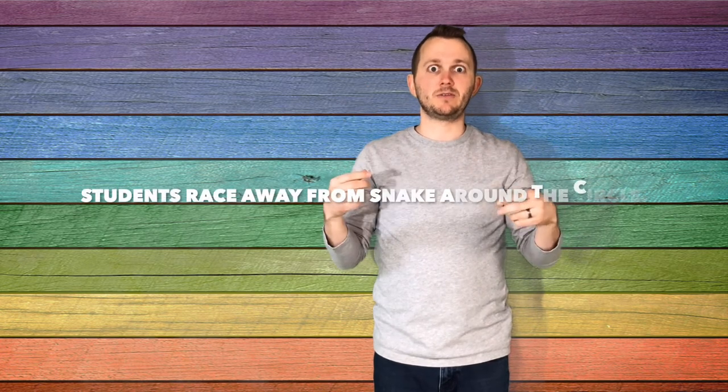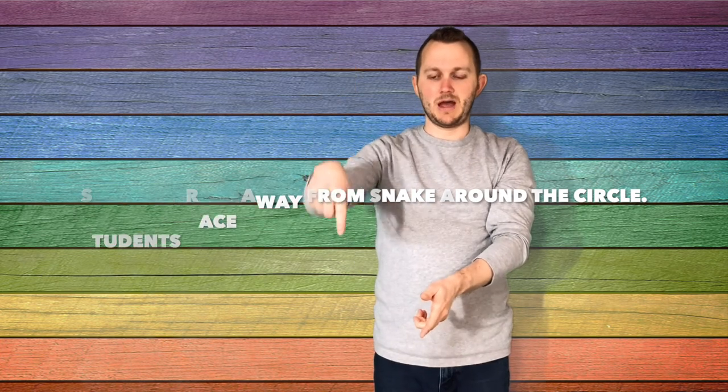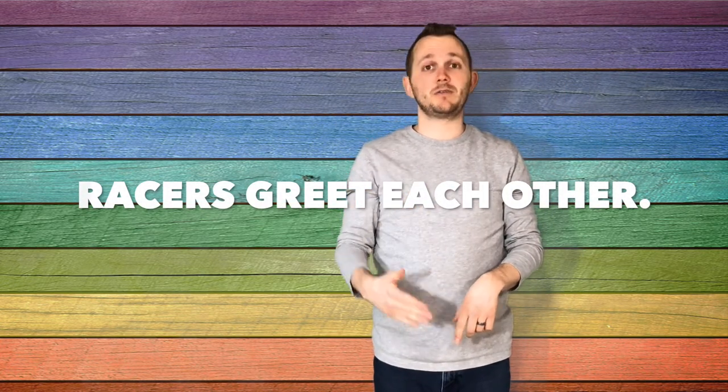Once the snake has chomped down and separated two people, those two students are going to be running away from the snake that just bit them. So I would chomp down, and if there's Bobby here and Susie here, they'd be going around the circle running away from the black snake. And as they're going around the circle, they need to greet each other. I have them shake right hands, and you can greet someone however you'd want.